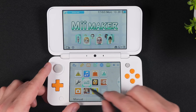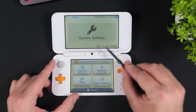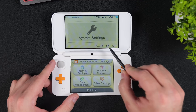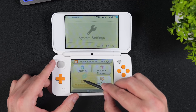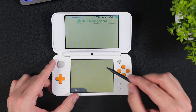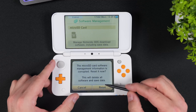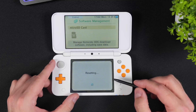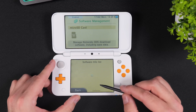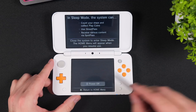Next, launch System Settings. Here you can verify that your console is currently running the original firmware, as it says VER in front of the firmware version. Once the custom firmware is installed later, we want it to say SYS instead. Now tap on Data Management, Nintendo 3DS, Software, and then Reset. Once that's done, power off your console by pressing the power button and then tapping Power Off on the lower screen.